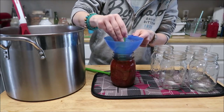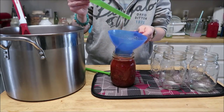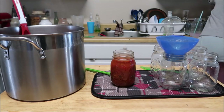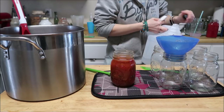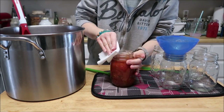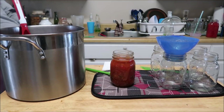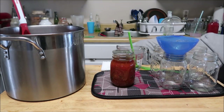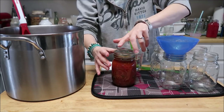We're going to de-bubble. We're going to wipe the rim — I thought I had everything beside me, I did not. We're going to wipe the rim as soon as I have my vinegar on there, make sure it's all nicely cleaned up. Get our hot lids, put a ring on it — that Beyoncé song comes to mind every single time.